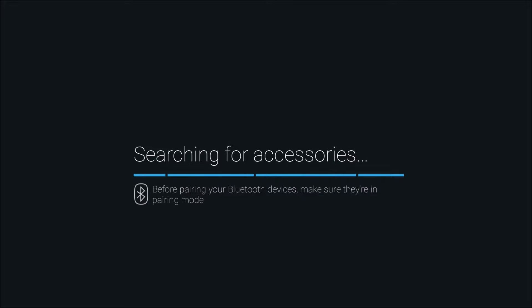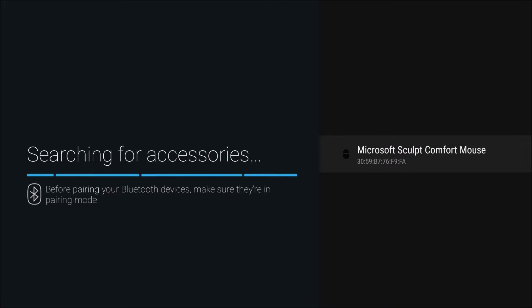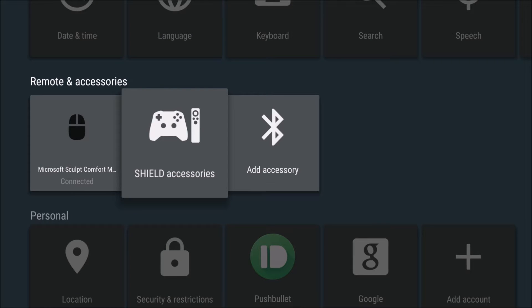I'm going to push this button on the mouse. I assume I have to hold it for a little bit. Get it rocking and rolling. As you can see on the right hand side, the Microsoft Comfort mouse is showing up there. I'm going to hit A to select it. It's pairing right now. And it's now paired, so that's a good sign.